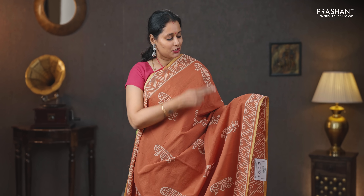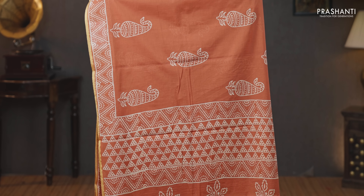Beautiful shade of brown with piping zari borders on either sides — geometric hand block prints running on both sides of the borders with the body having very pretty hand block printed paisley buttas, a geometric block printed pallu, a plain blouse, and a matching mask priced at 930.